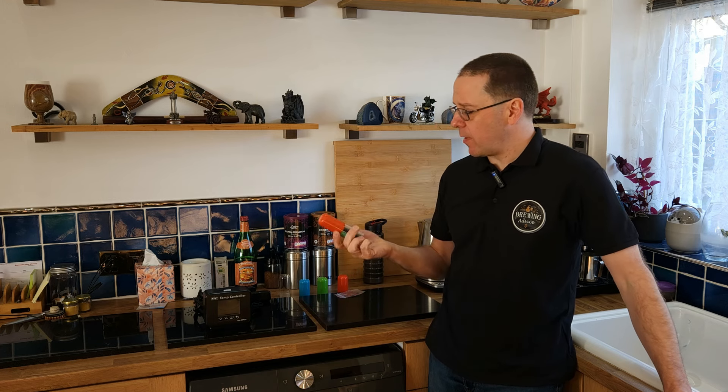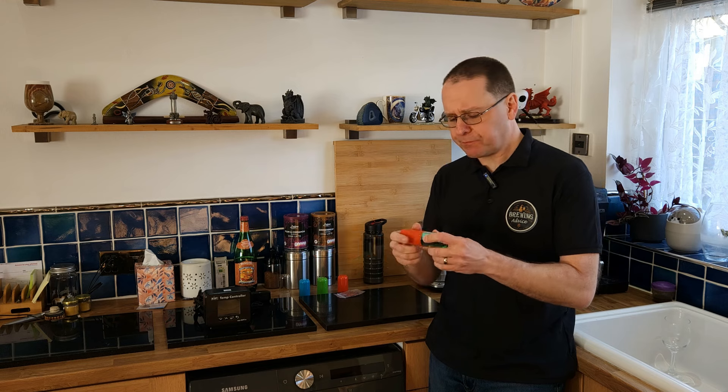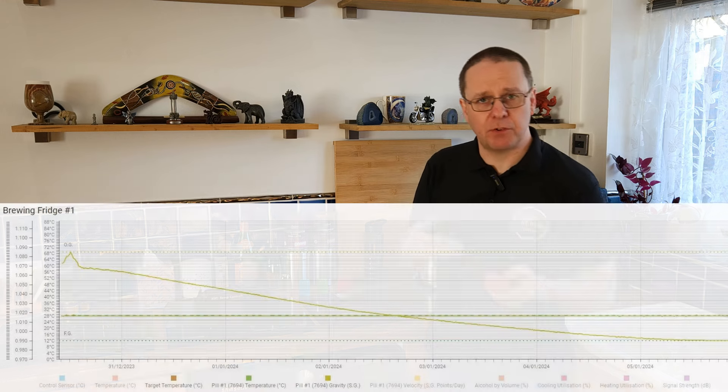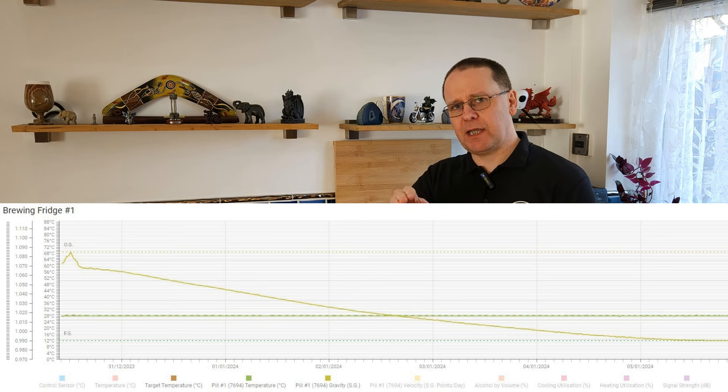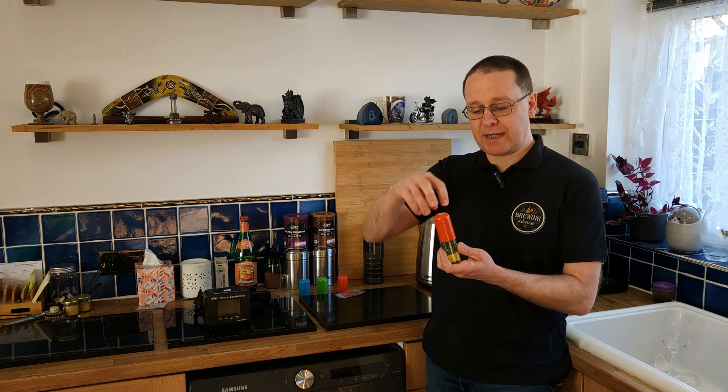The Rapt Pill — I really like it. If you're going to be buying this solely as the Rapt Pill and nothing else in the Rapt system, it will be good because you can see graphs on your mobile phone or laptop showing temperature and specific gravity. But I wouldn't rely on it 100% — it'll be pretty close, but it won't remove the need for a glass hydrometer. I still think you need to do a start gravity and a final gravity.